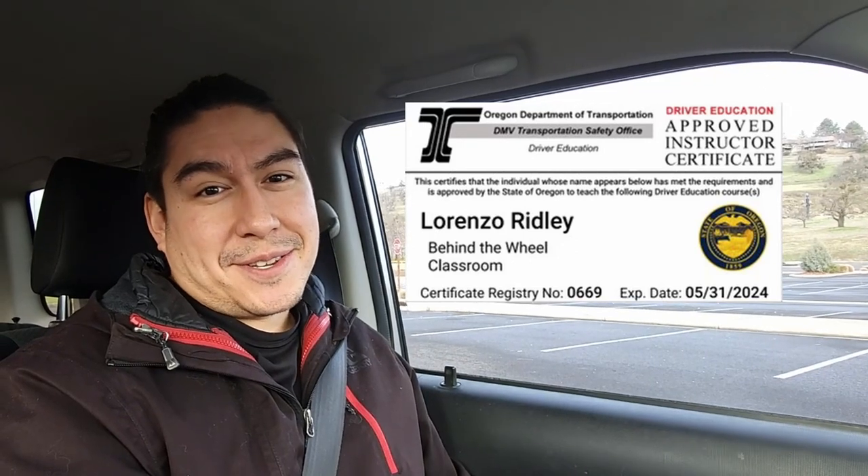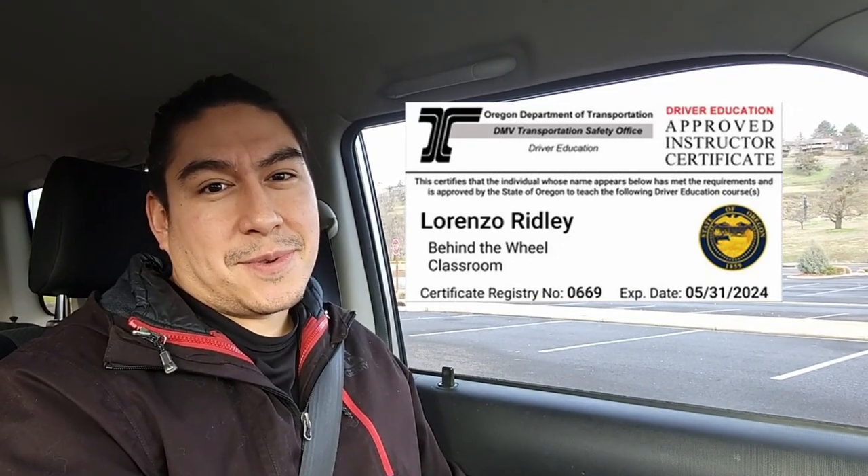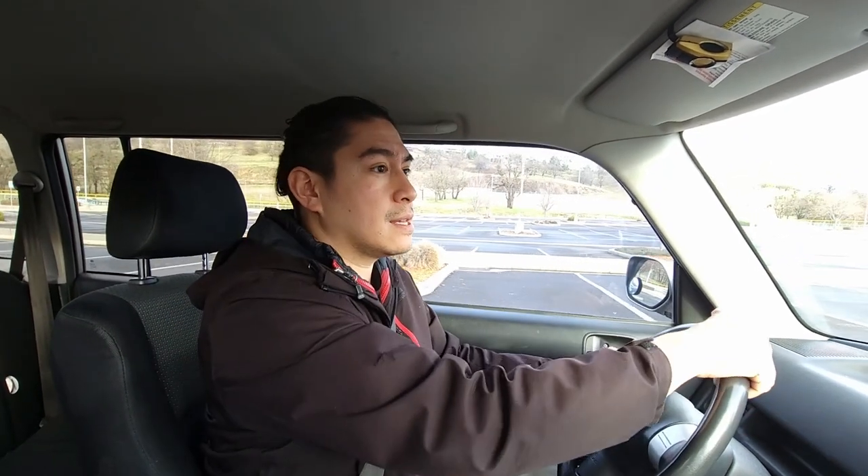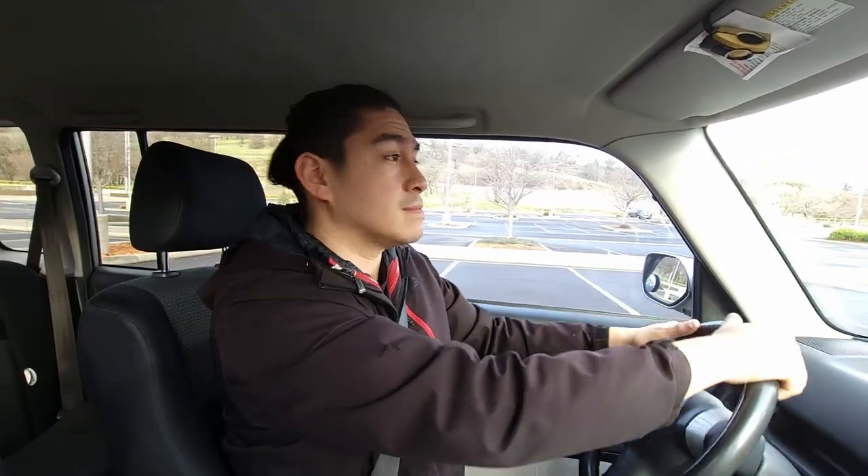Changing lanes can be one of the scariest things to learn. The reason why changing lanes is scary is because you're checking too far. If you ever look over your shoulder like that, you're going to end up tweaking the wheel and you're going to be guessing before you even try to change lanes. You have no idea what's around you.